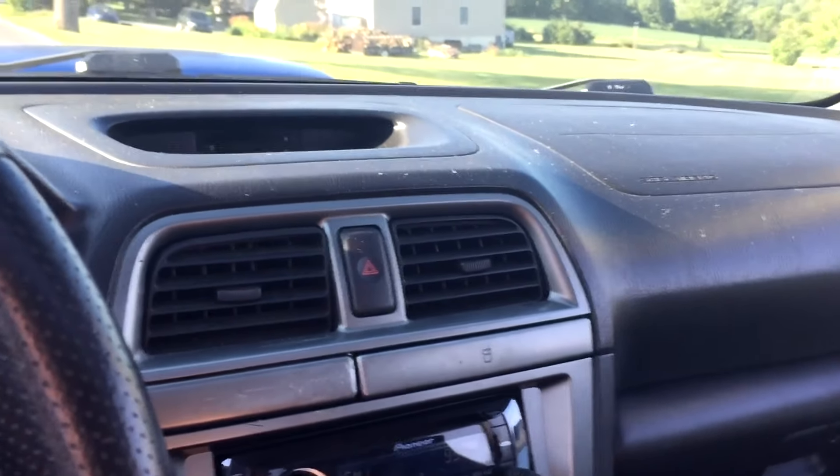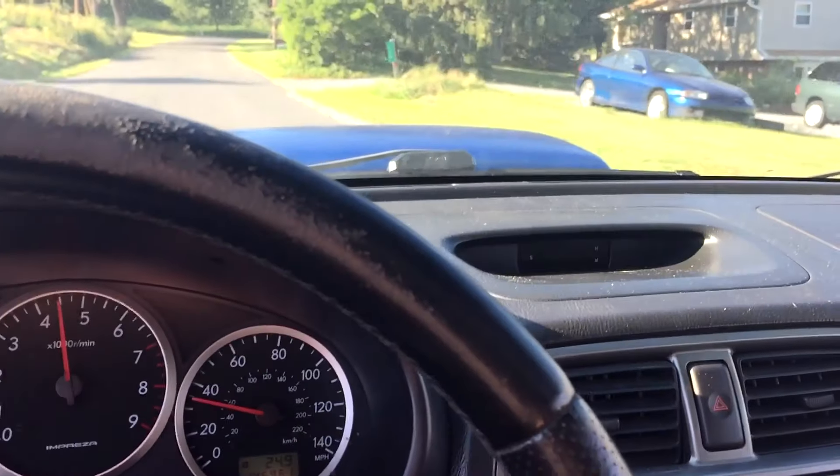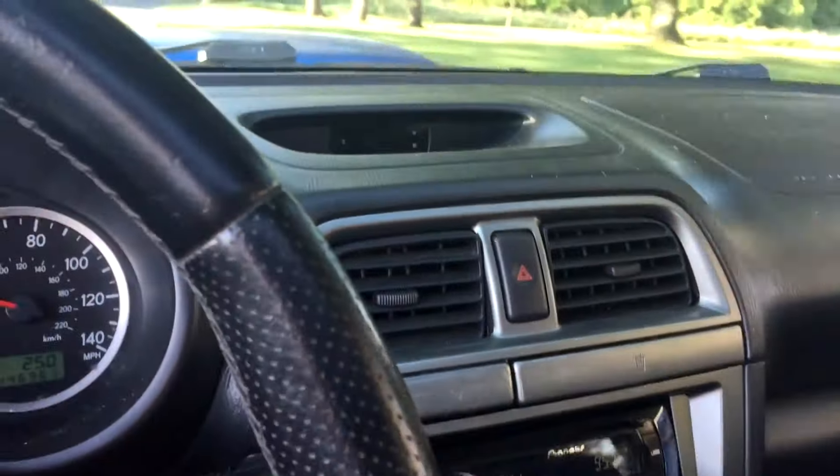So here's the most stereotypical fast and furious ricer turbo noise you can get. And here's how to do it.